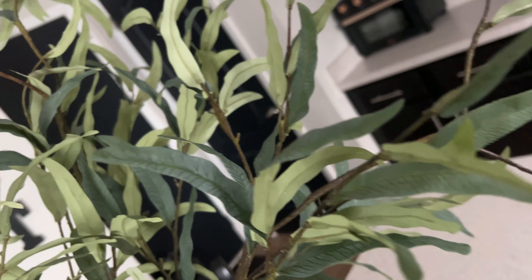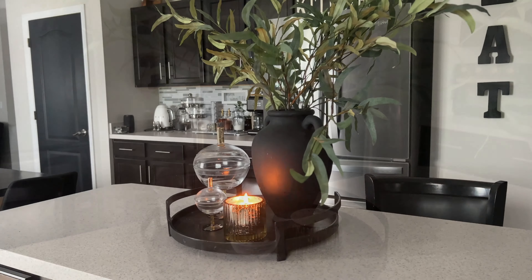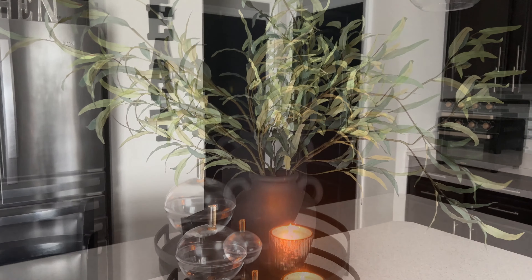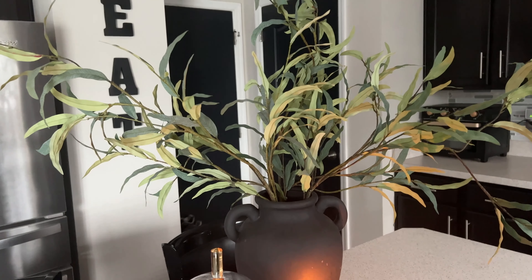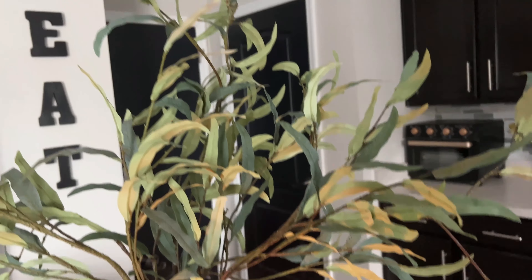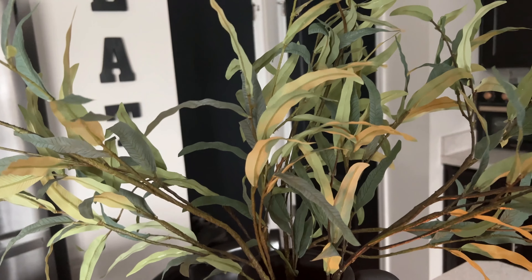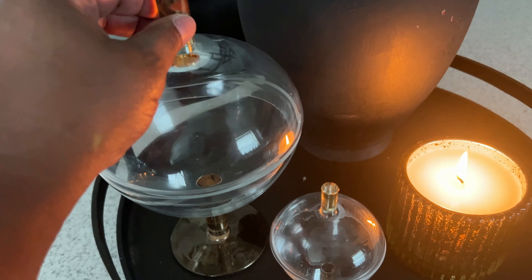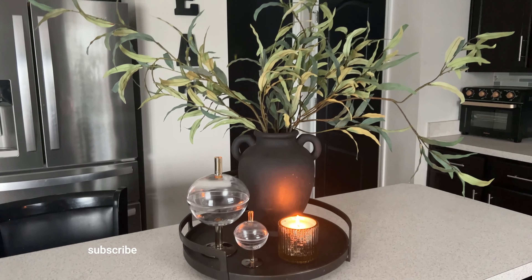This is how our first vignette looks — I'm absolutely loving it. It's very simple; I'm trying to keep things simple for summer. I know you guys are used to me going over the top with things, but I just want a simplistic look for summer. We have our elements that I like to use: greenery, a candle, and some type of what I call chashki — in this case, we are using these little cloches that came from CB2. Absolutely love how this looks. Leave me a comment down below and let me know what you think of our first look.